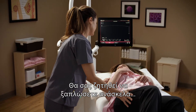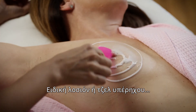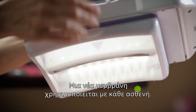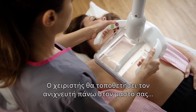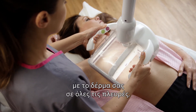You will be asked to lie on your back and be placed in position for the exam. Ultrasound lotion or gel will be applied to your breasts. A mesh membrane will cover the scanner — a new membrane is used with each patient. The operator will place the scanner on your breast and apply gentle pressure to help ensure that there is contact with your skin on all sides.